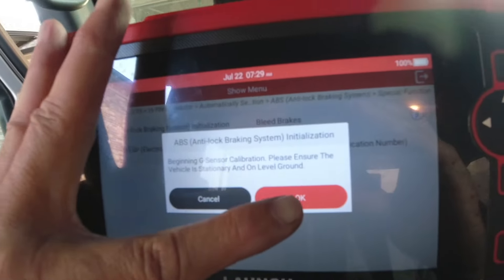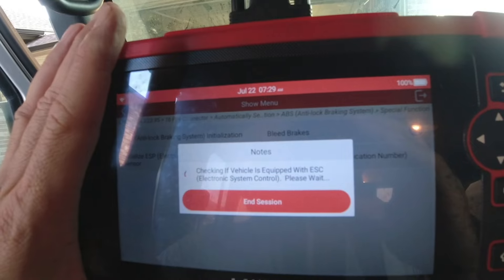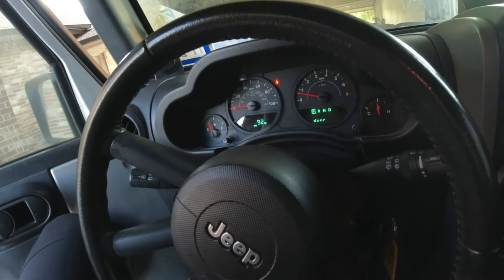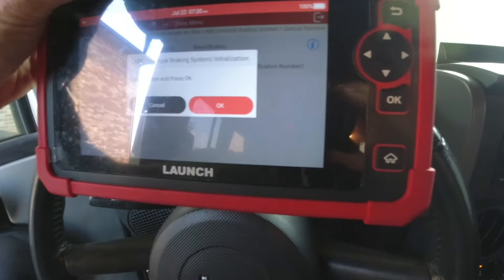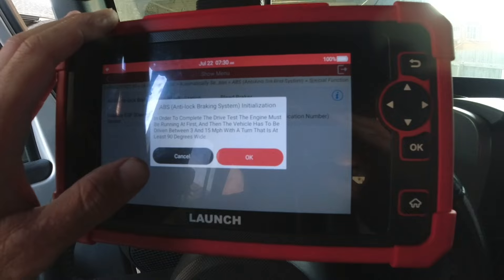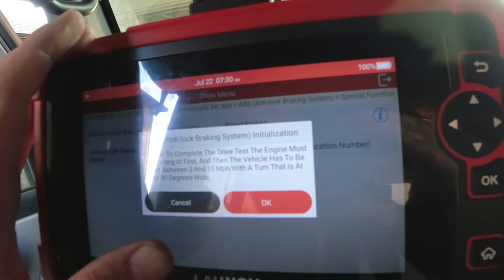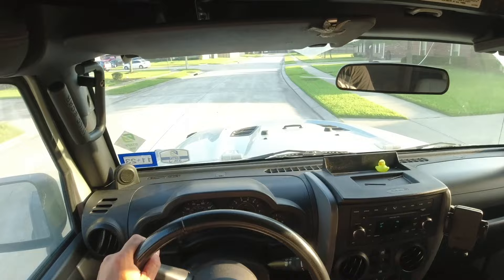Now it's going to ask you for a bunch of things and tell you what to do. We probably want to make sure the steering wheel is straight too, just in case because of ESP. Right here it says to complete the programming, have the engine running and drive between 3 and 15 miles per hour with a turn that is 90 degrees wide. So we're going to go do that.